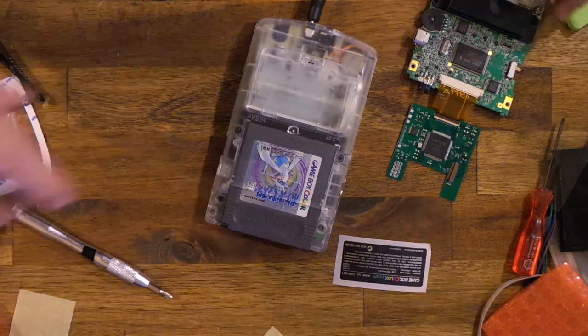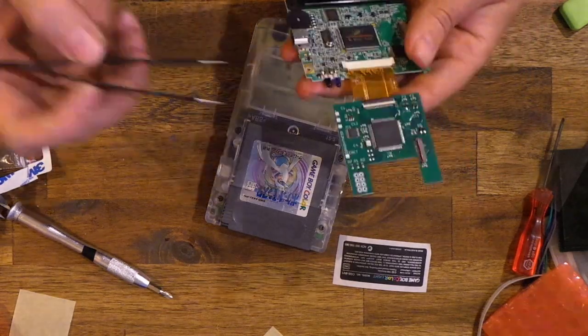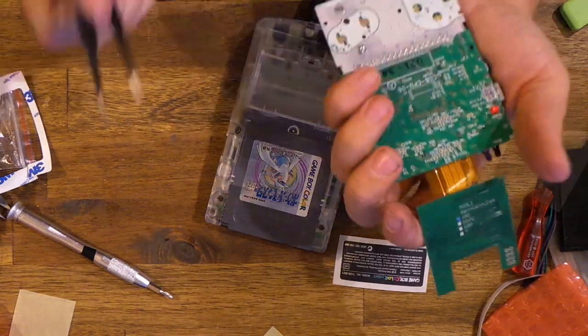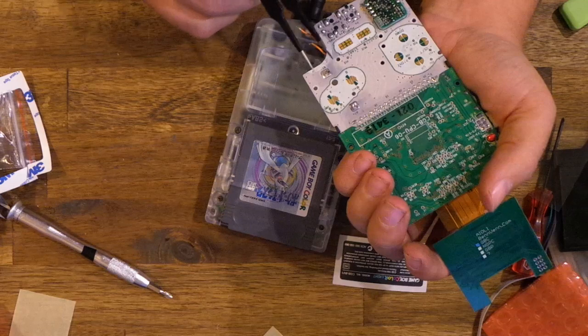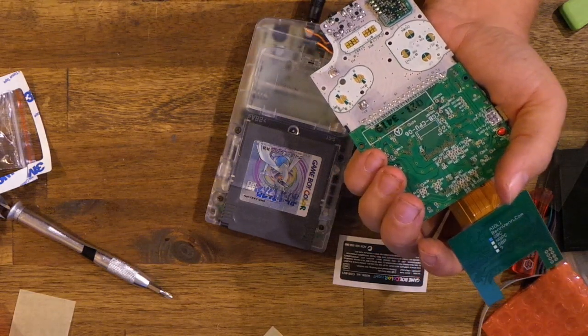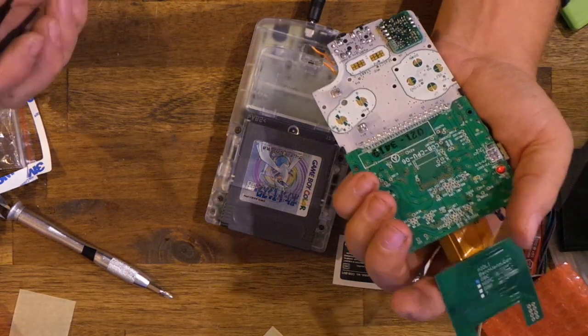I just thought I'd quickly mention the brightness control. I'll do a more in-depth video shortly, but just for now. This is the brightness pin here. You connect that to either the select pad here — P12 — or the start pad P13. Select is usually better as it's not really used in many games, so by pressing and holding select it won't influence the game too much.